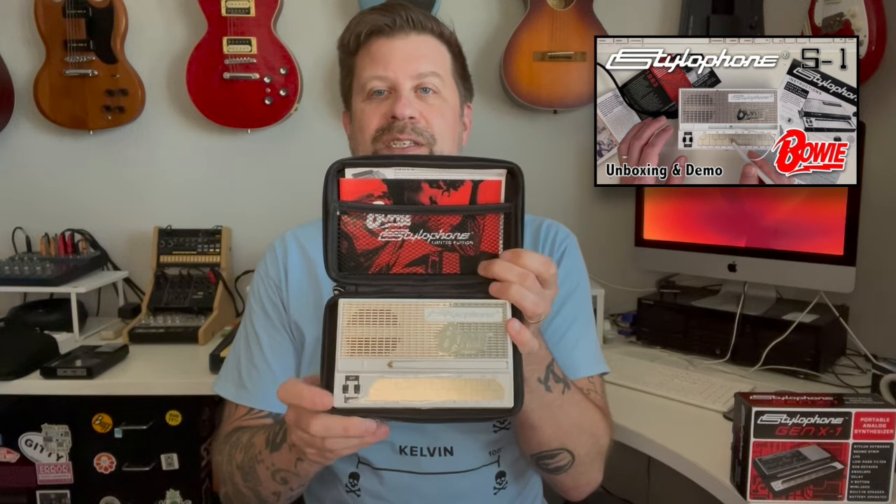Back in December I did an unboxing video of the Stylophone Beat — actually a pretty popular video, a lot of people seem to like it. That's their kind of groove box. Then shortly after Christmas I got the Stylophone Bowie, which is basically an S1 Stylophone with a David Bowie tribute finish, and it also has a case.